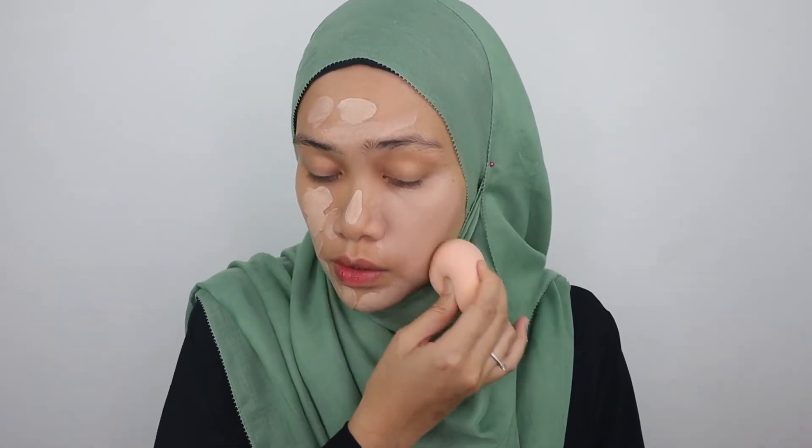Let's blend that in. It looks a little bit lighter than my skin tone — there's a technique I want to show you guys, so let's wait for this foundation to set on my face first.